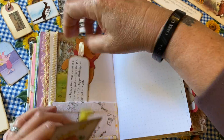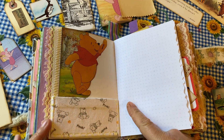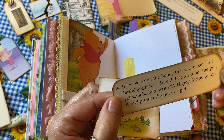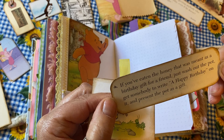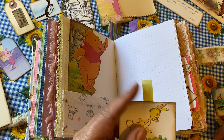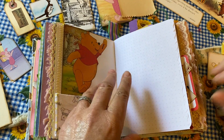More tags and more sayings. Another little pocket made from that same piece of cloth. A quote: 'If you've eaten the honey that was meant as a birthday gift for a friend, just wash out the pot, get someone to write happy birthday on it, and present the pot as your gift.' Great advice! There's a little tag of Rabbit with some pretty flowers on the back.